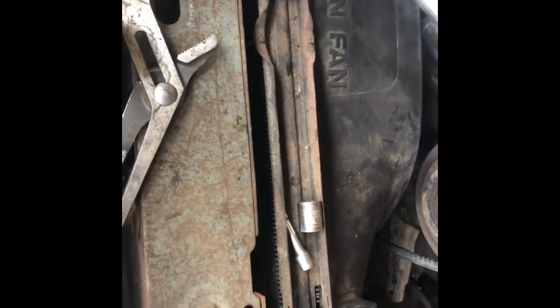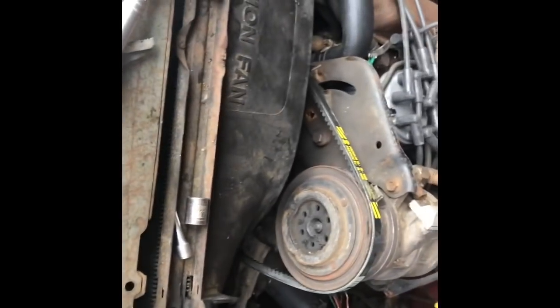Got the new upper radiator hose on, got the new lower hose on, and was able to reuse the old clamps. So we're going to fill it up with antifreeze now and figure out about those brake parts.